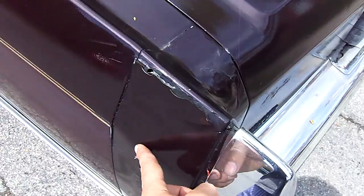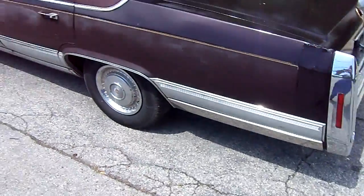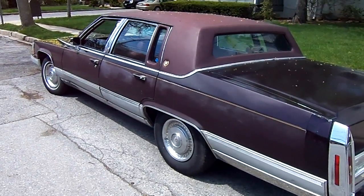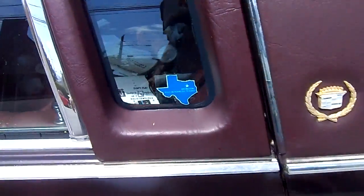Fillers are starting to crack as they always do. The paint on the side is just really horrible. Really, really, really shitty. The emblem is faded.